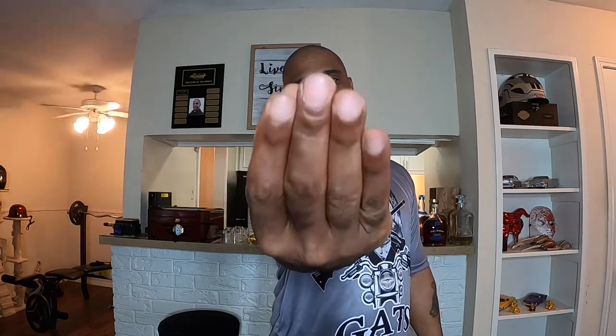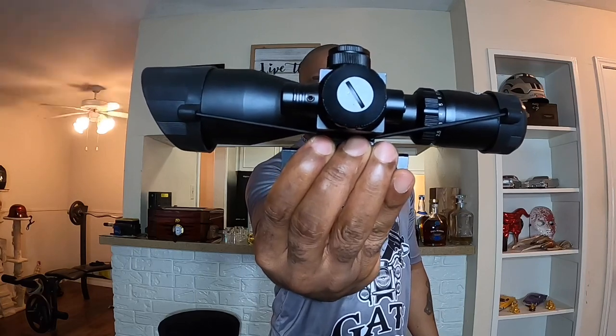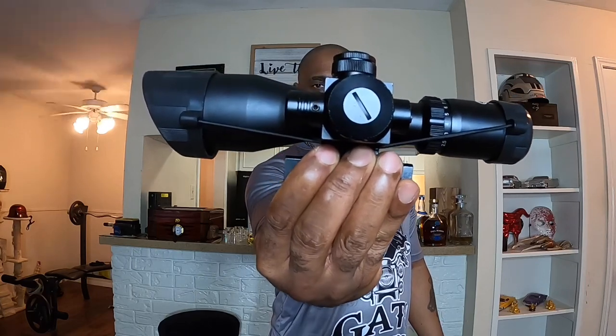Welcome back to Get Some Grips, I am HarleyBoy74 and this is the CV Life hunting rifle scope. Big shout out to CV Life for reaching out to me and donating this to my channel for review.